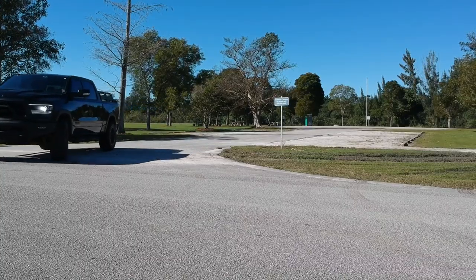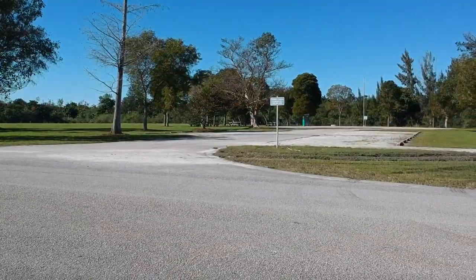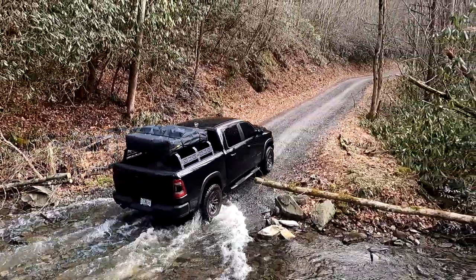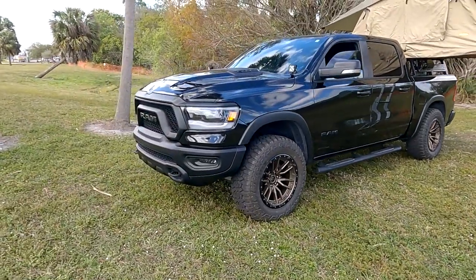This goes anywhere I need it to go and it looks a lot better with a leveling kit in my opinion. A three-inch lift — I could see why people want that, and I could maybe consider it, but it would be a lot more expensive. The Ready Lift cost me around $400 to $450. All the mods are linked in the description if you want to check out the details, see the reviews, or order one for your own truck.